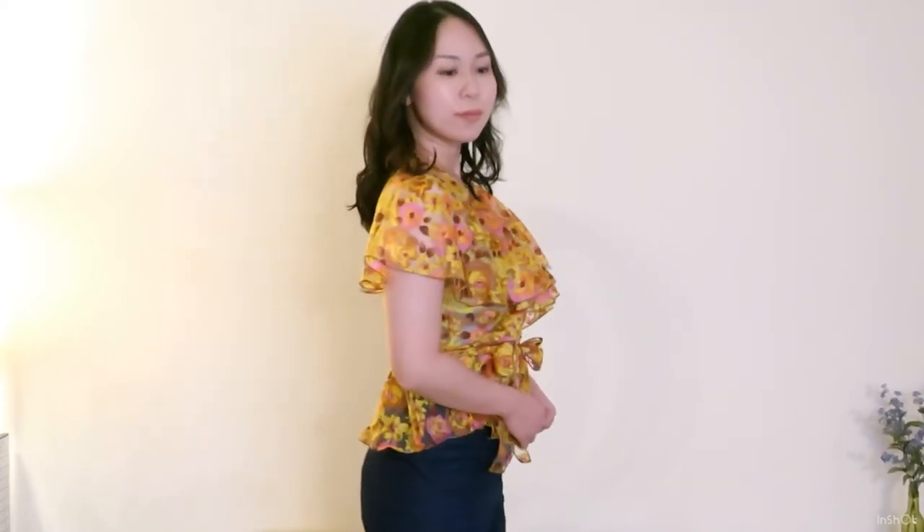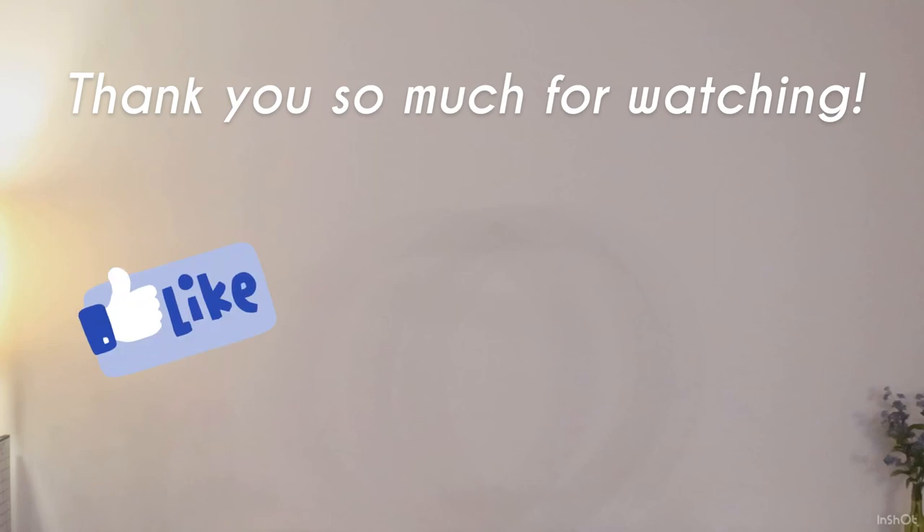Here is the finished top, modeled by me awkwardly standing and trying to keep my balance on the couch. The wrap blouse stayed in place pretty well and feels secure. I think it's great to throw on over a tank top or cami dress for more coverage when going out during spring and summer. Thanks for watching — have a great day!